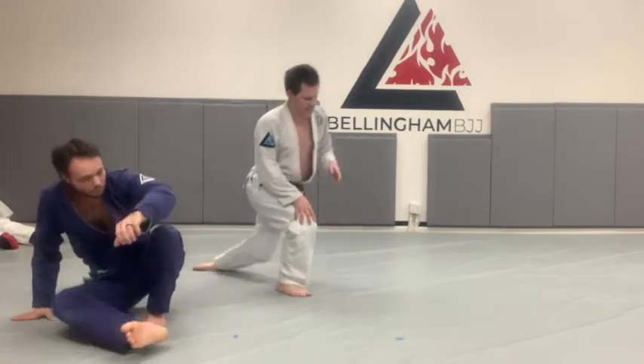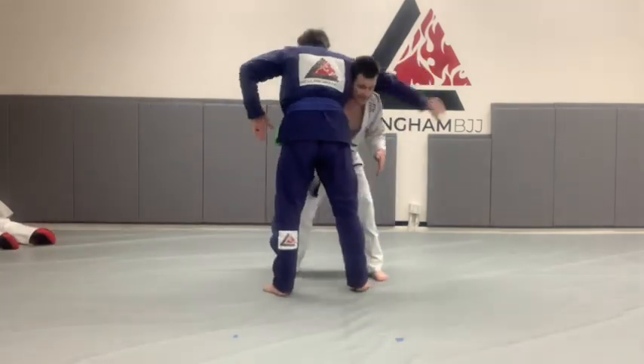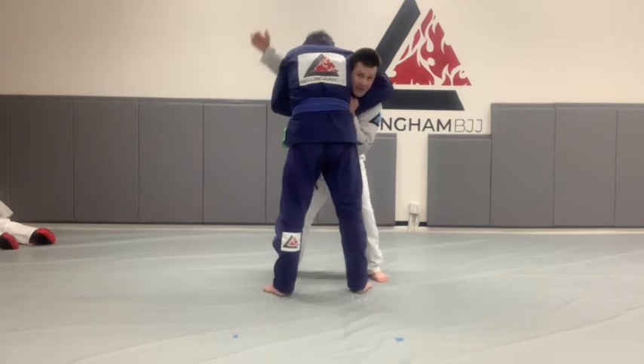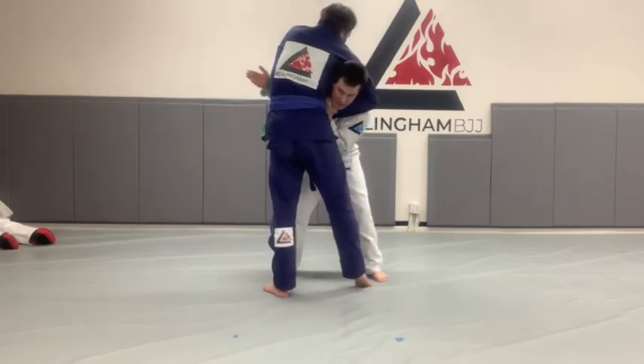Let's see that one more time from this angle. So if Jesse gets the guillotine, the first thing you've got to do is defend your neck. This is also why what we call the high elbow guillotine is so powerful — because if I get here, it's really hard for him to finish. But if he gets his elbow over my shoulder, I'm in a lot of trouble.